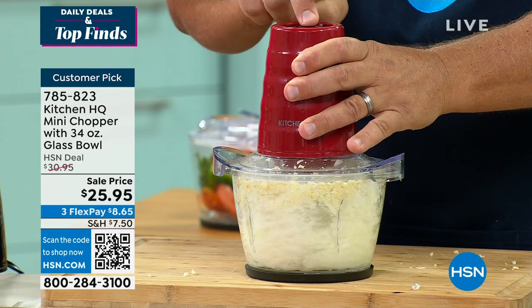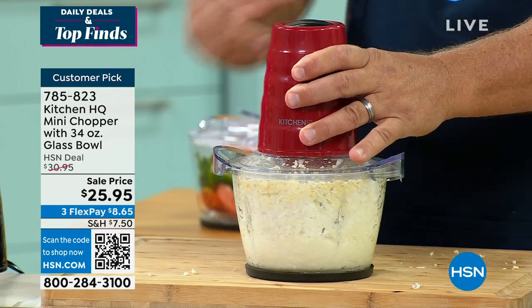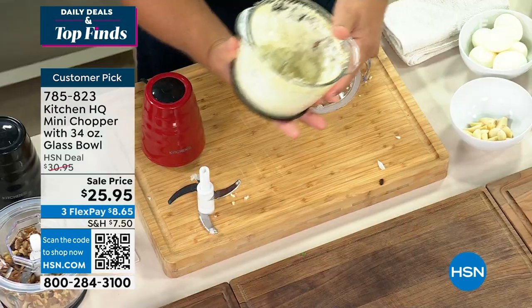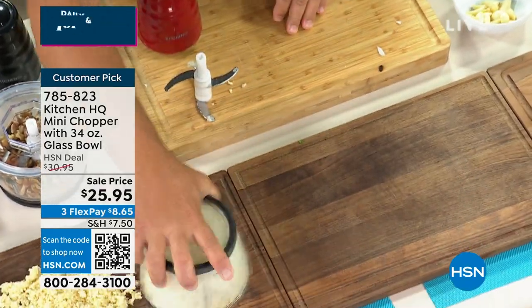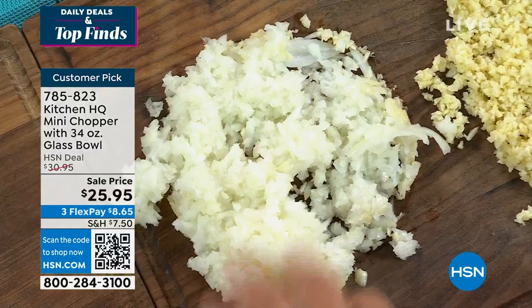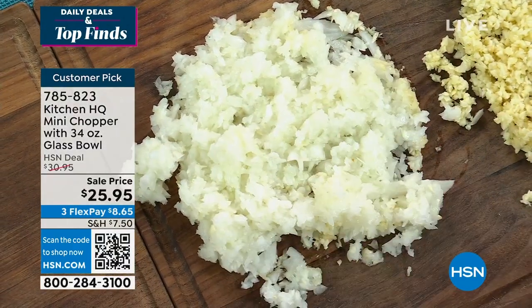If you want to go finer, you'll leave the button pressed further down. If you want to chop it up to make it onion soup, you can do that with it too. That quick and easy with those four blades — you get a perfect minced onion for backyard barbecued hamburgers or hot dogs, or maybe it's a soup, stew, or salad.